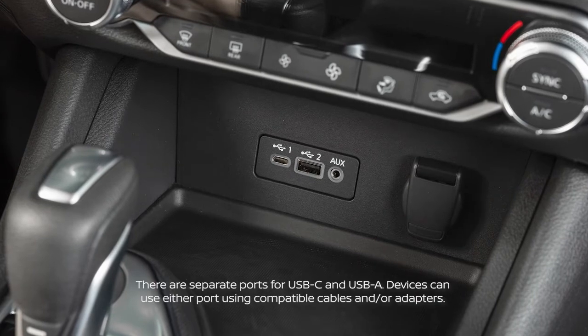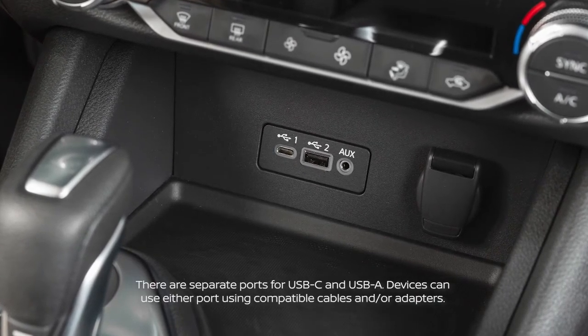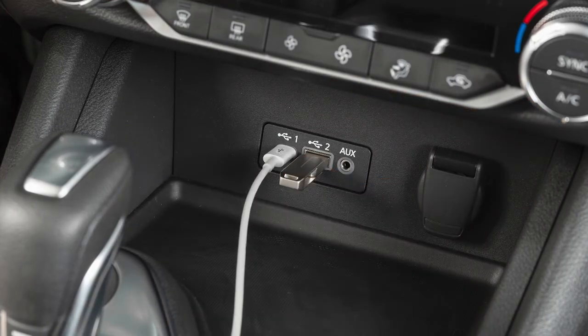Your vehicle is equipped with up to two USB ports located below the heater and air conditioner controls. Plug a compatible USB device or iPod into the port to play compressed audio files stored on the device.